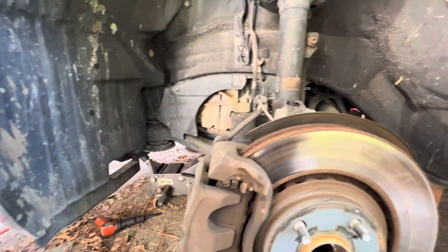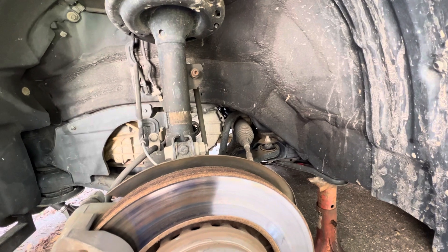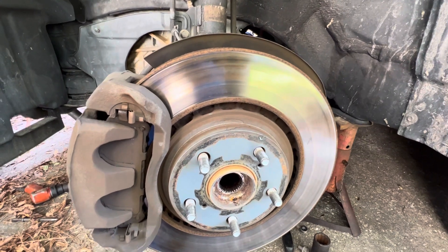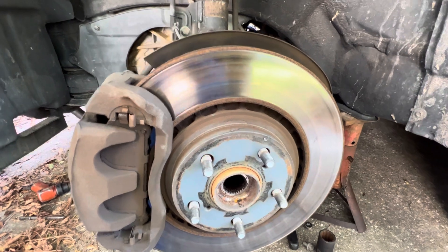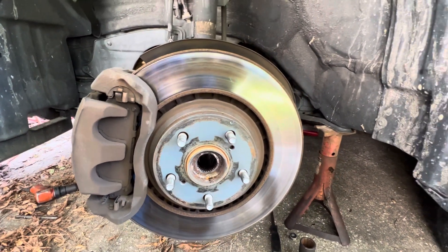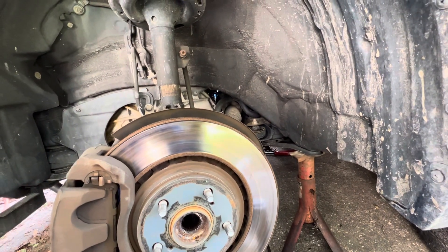Luckily everything has gone fairly smoothly. The only thing that really fought me was the support bearing on the other axle — the splines were stuck in the hub. I ended up having to get a sledgehammer out to get it loose; my normal two-pound hammer wouldn't do it. The sledgehammer persuaded the splines to let go, and then I used my air hammer to drive out the support bearing from the back side. Worked pretty well.